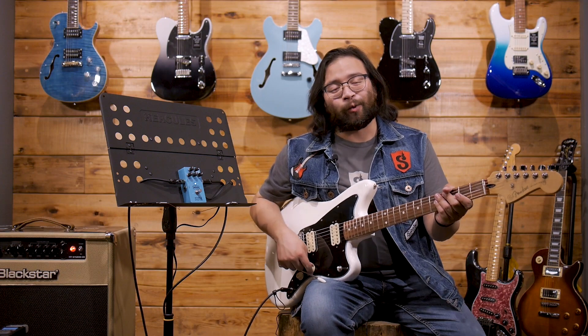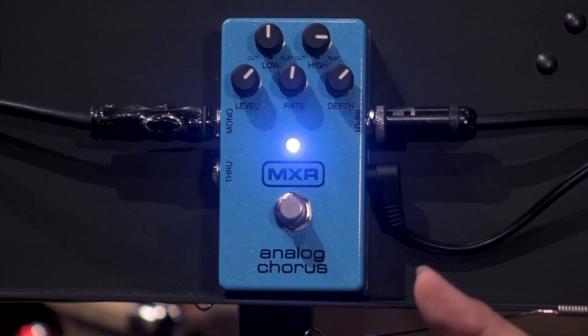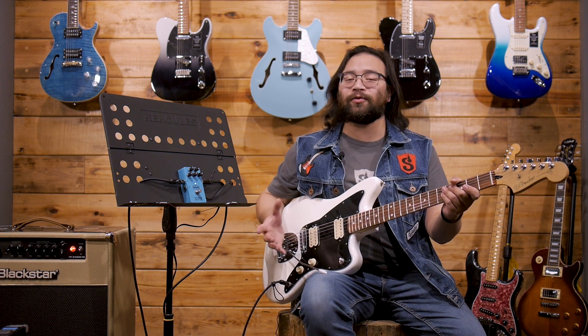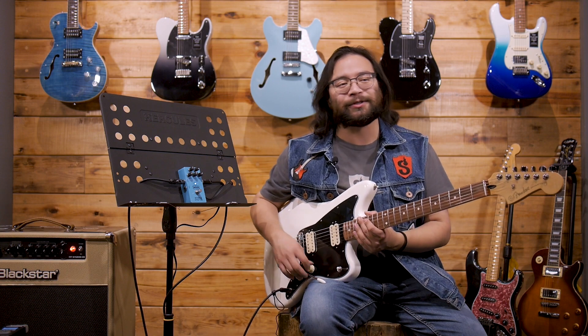¿Qué tal amigos de Steelwood Guitar? Yo soy Juan Carlos y el día de hoy vamos a hablar de este increíble MXR 234 Analog Chorus. Pero antes de comenzar con esta reseña, no olvides suscribirte al canal y darle click a la campanita para que te lleguen todas las notificaciones de todos los videos que vamos subiendo con contenido de guitarras y bajos y gear en general.